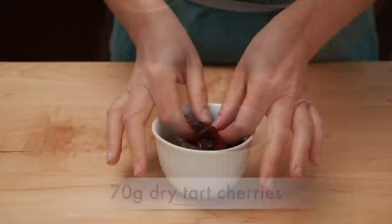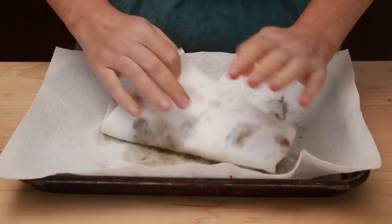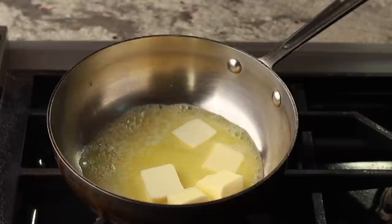Another thing I added was pecans. They balance the sweetness and add some crunch, but you are welcome to skip them. I like my cherries, or whatever dry fruit I am using, to feel plump, so I soak them in warm water for 5 minutes. This is a good opportunity to separate any that clumped up together. Drain the cherries and dry very well with paper towels, then set aside until you need them.